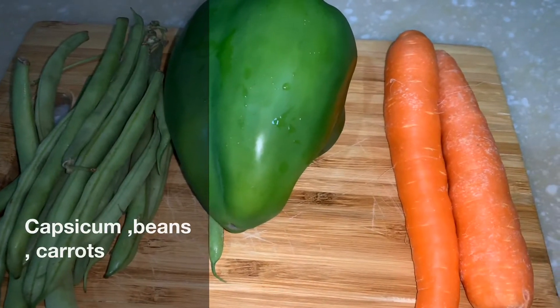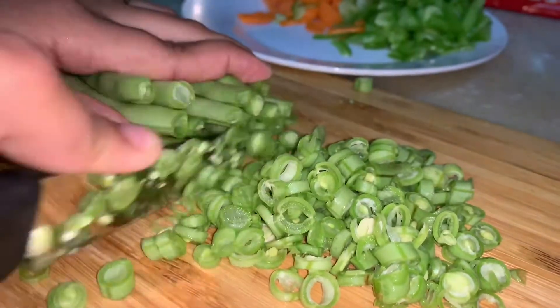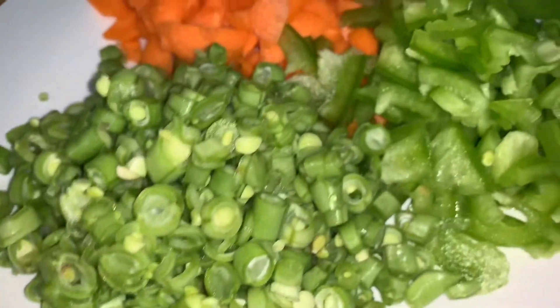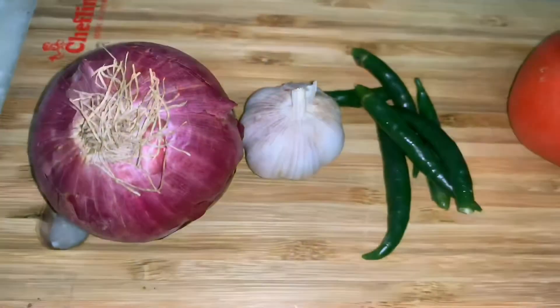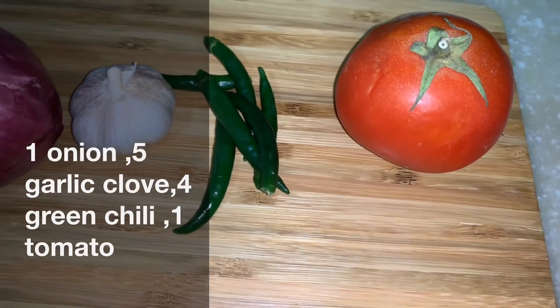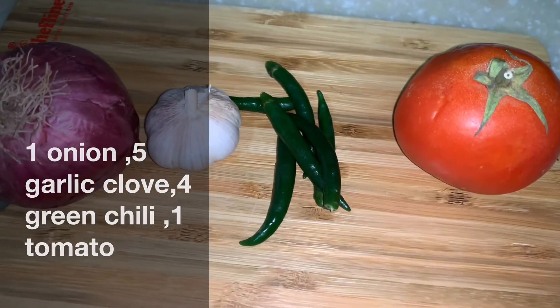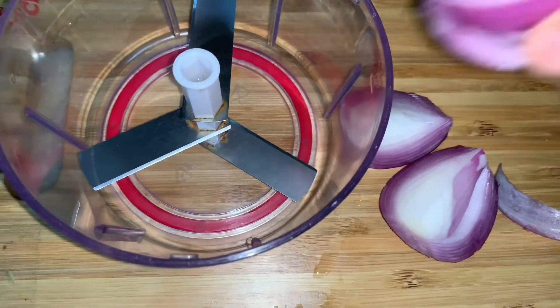Here I am using some vegetables such as capsicum, beans, and carrot. Finely chop all the vegetables and keep aside. Now take one onion, five to six garlic cloves, four green chilies, and one tomato. Here I am using a chopper to chop the onions.